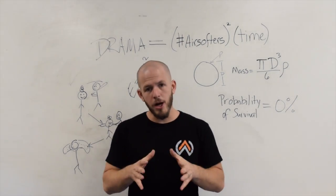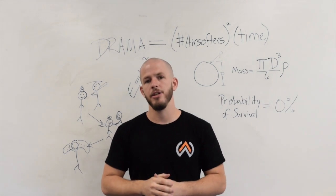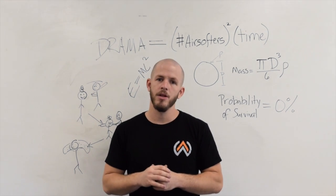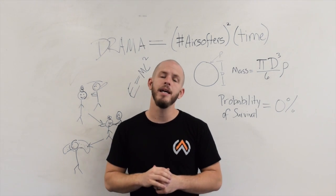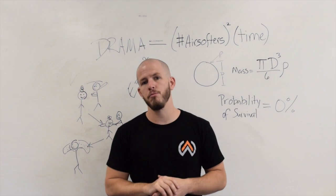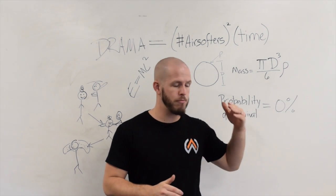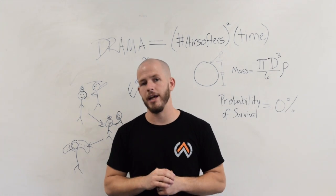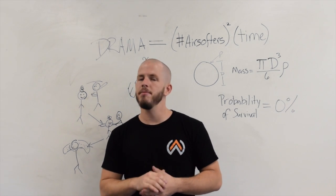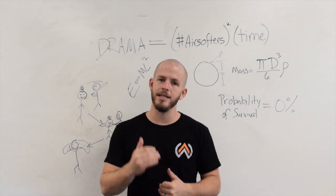Now to the players out there: it's your responsibility as the owner of the gun and the person pulling the trigger to ensure that you are playing safely and not endangering the people you're playing with. Even if your field doesn't require chronoing with heavyweight BBs and just requires 0.2s — which is very common — it's your responsibility to understand your own gun and shoot safely. If their limit is 400 FPS with 0.2s but you're going to be shooting 0.4s, check your gun ahead of time and make sure you're still at a safe joule rating when you switch. If you need help, get in touch with us, and I'm sure the field owner won't mind if you borrow their chronograph before the game.